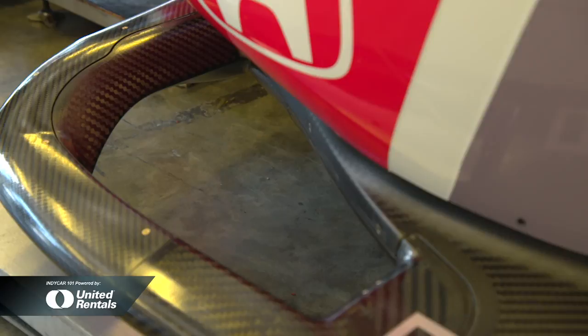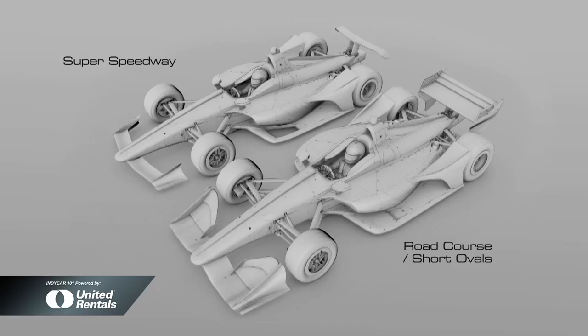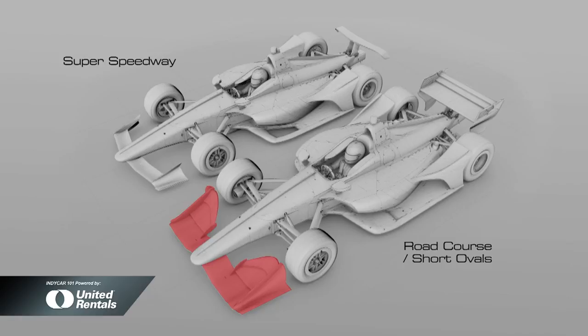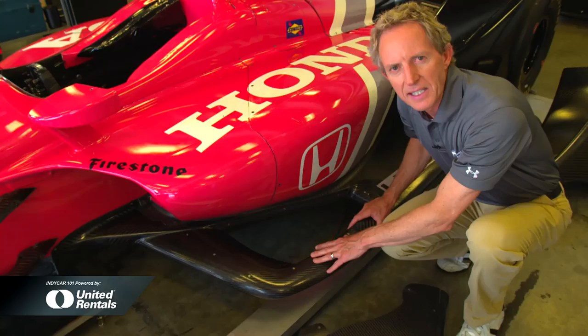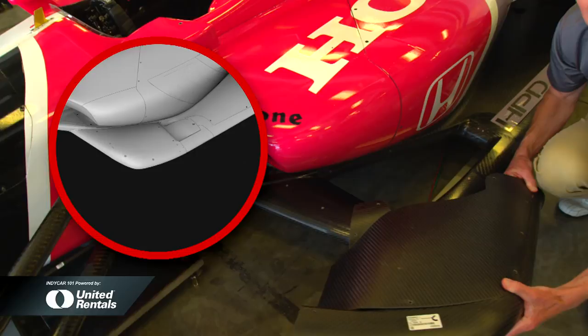In speedway configuration there's a hole in the underwing that's meant for safety — to bleed air in case the nose of the car ever gets in the air, preventing a front blowover. But with big road course wings in the front and short oval, you have lots of downforce way up front, so it's not really necessary to have this. They now have panels that close off that hole, and closing it adds 280 pounds of downforce.